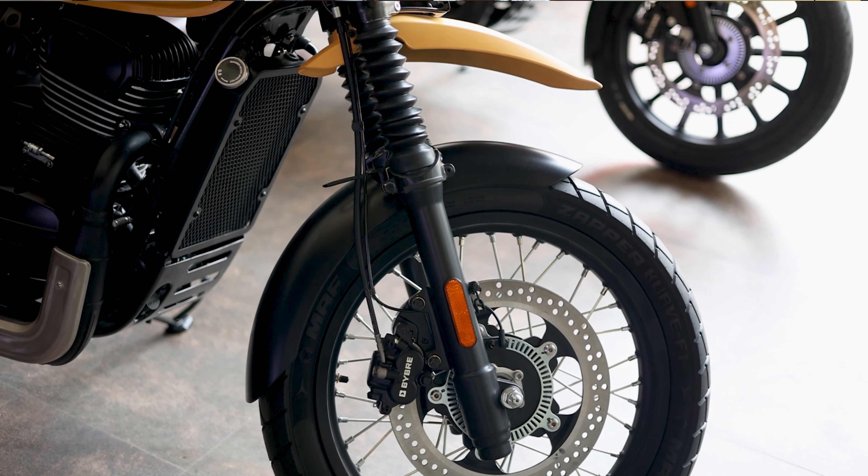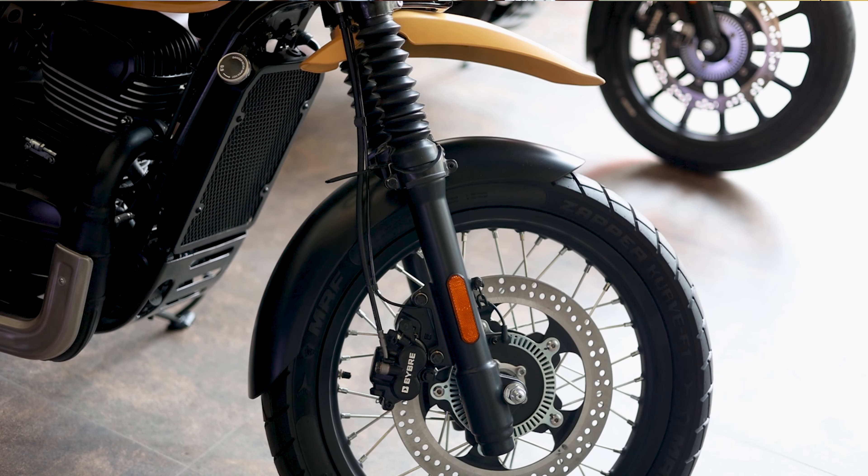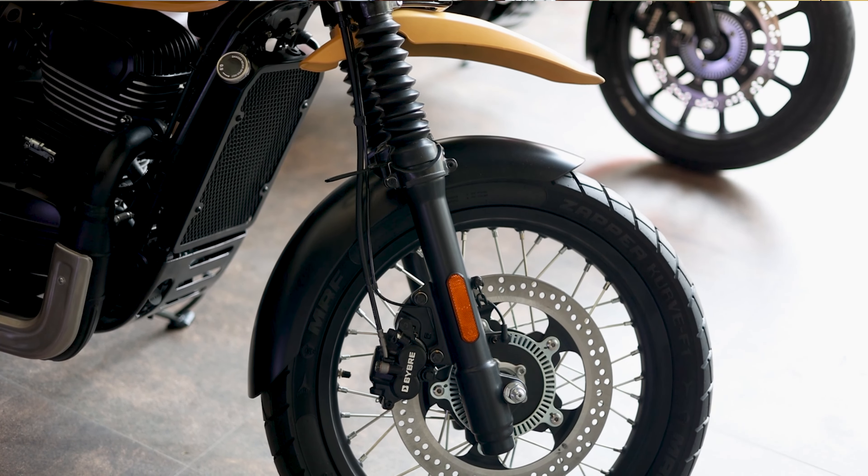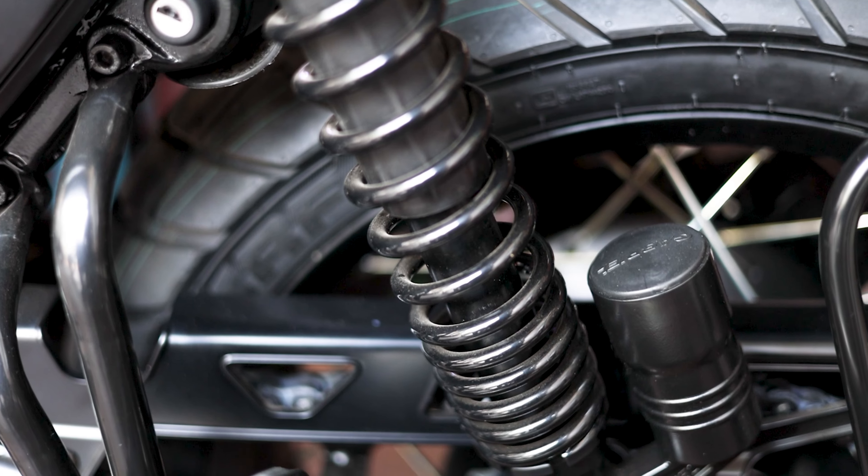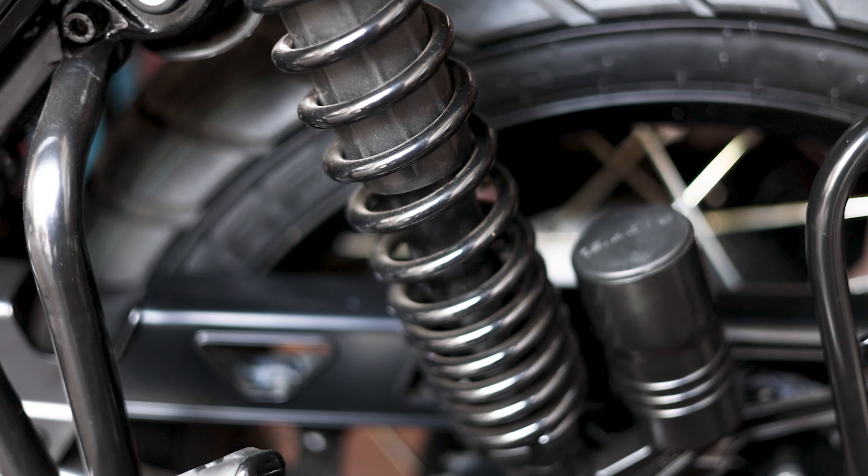It has front and rear disc brakes. The front suspension is telescopic, which helps absorb impacts well. You also get a guard and twin rear shock absorbers with a gas canister.